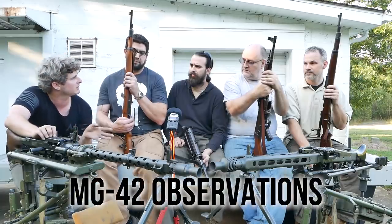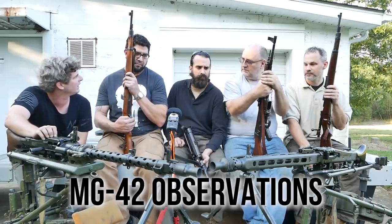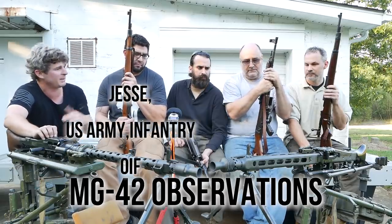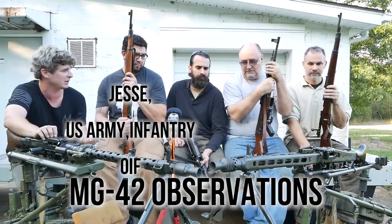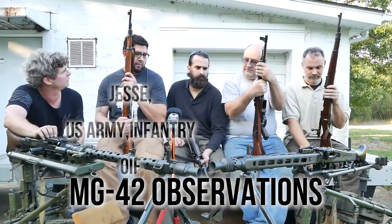Let's start from big to small. Jesse, tell me about the MG42 and what were your impressions of it — especially comparing, since you were actually a machine gunner in the Army. How does working an MG42 compare to running a 240?